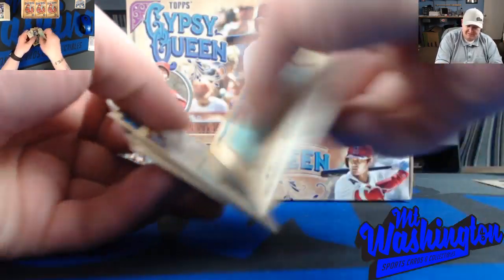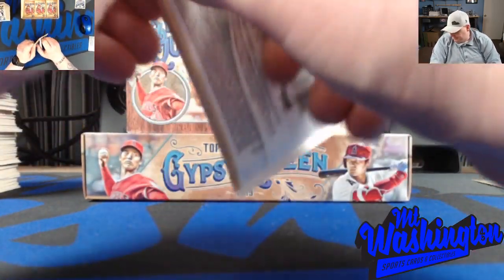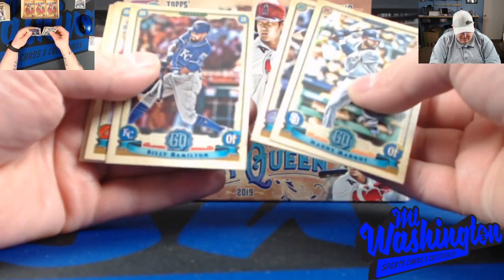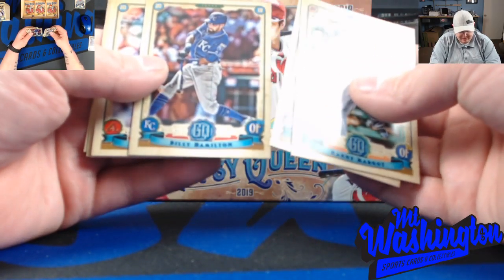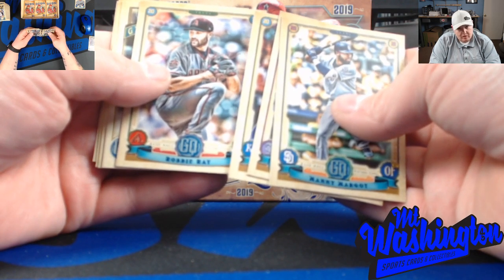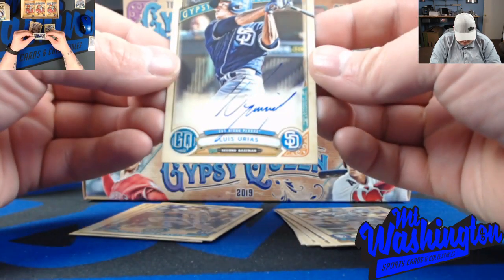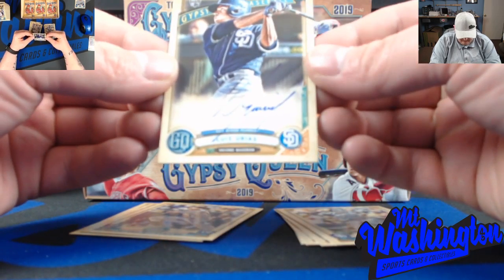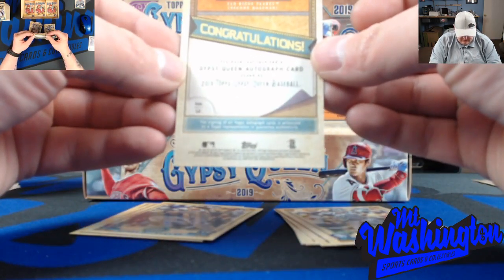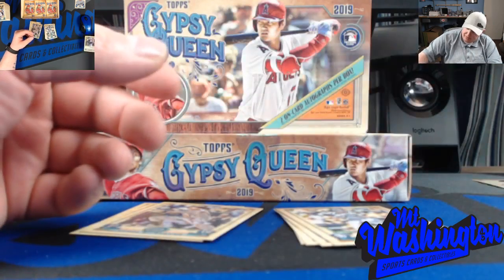I wish they were a little bit better players, but hey, when you buy cards that's the gamble you take - you never know what you're gonna get. Billy Hamilton - hated seeing the Reds give up him, he is quick. All right guys, here's our other auto - Luis Urias. Gypsy Queen auto, on-card. At least both of them are rookies; hopefully these guys are decent, hopefully they make it - from the Padres and the Brewers.